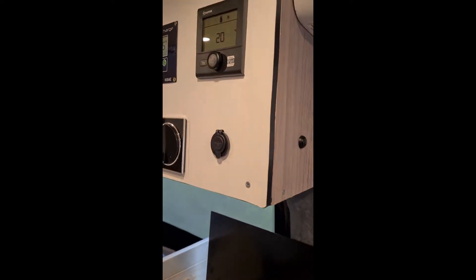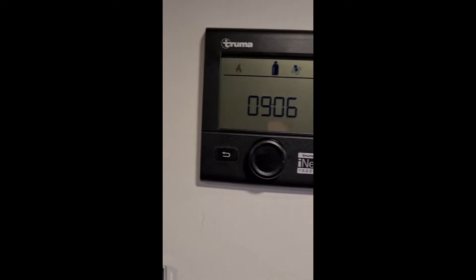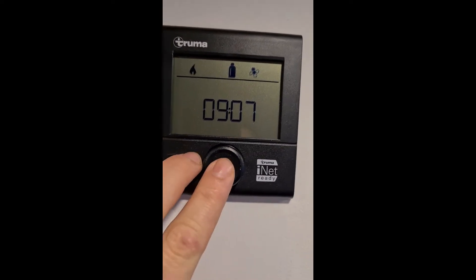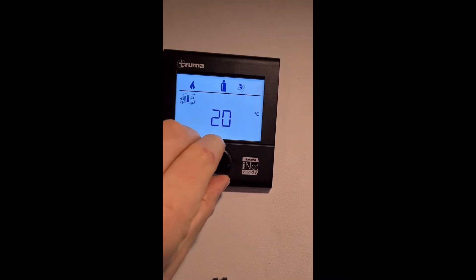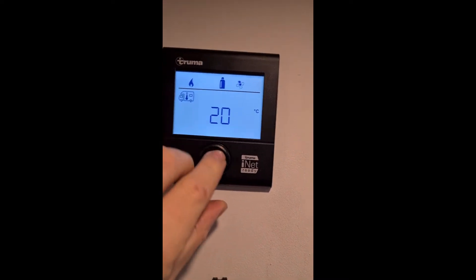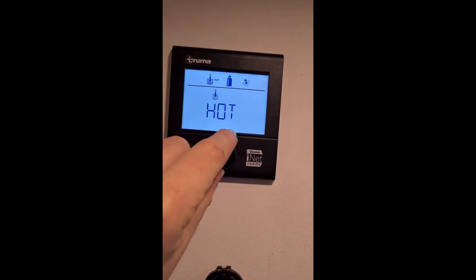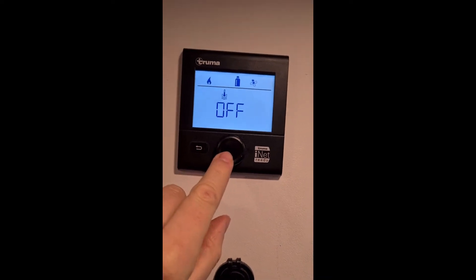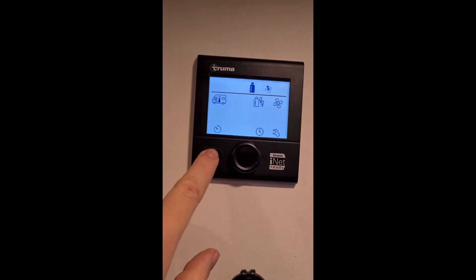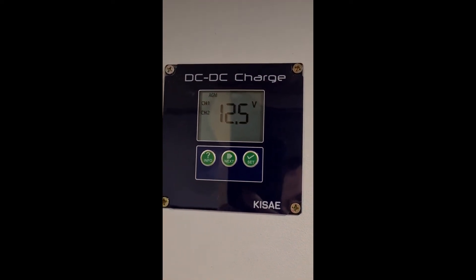Just above the cooker there is a control panel — this is the control for the Truma. This is how you set your van temperature, like 20 or 21 degrees, whatever you want. You can also control the hot water — turn it off, set eco or hot mode, or boost it. And here is a display for our LiPO battery.